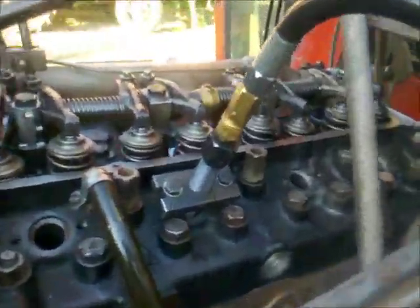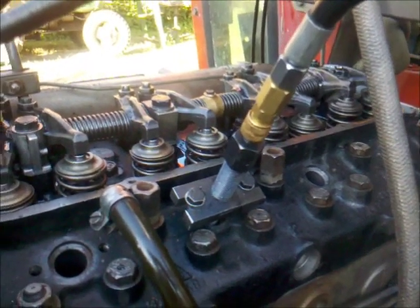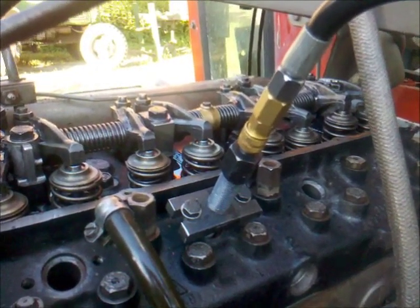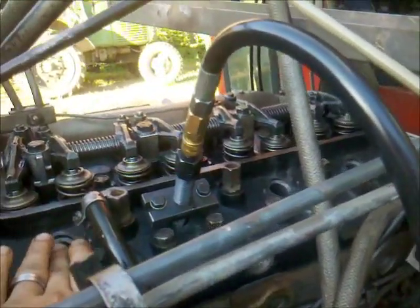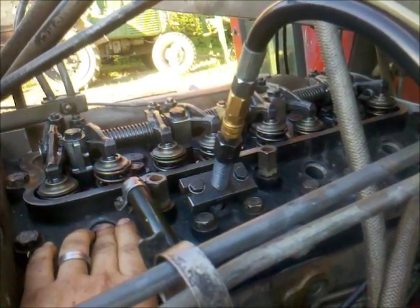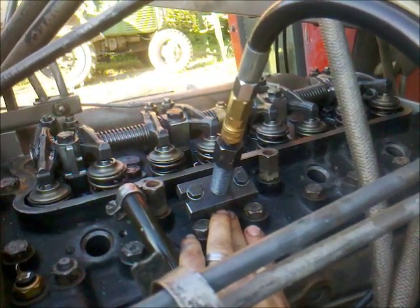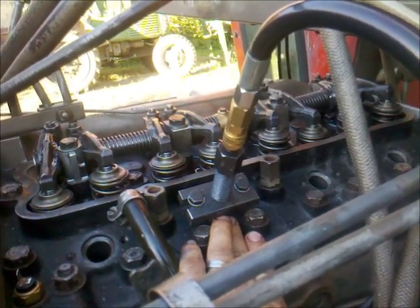Next one will be cylinder number 2. Cylinder number 2 was a little bit shocking because I had no compression. When I hold my finger over the nozzle holes and crank the engine, there is massive air pressure coming out of these holes. I put my hand on this hole and almost no pressure came out.